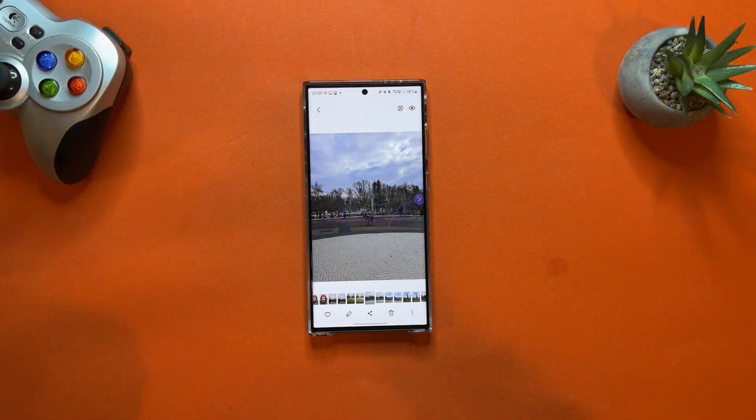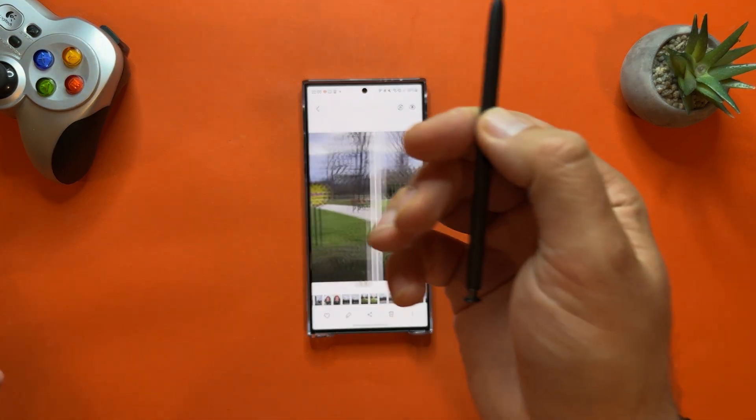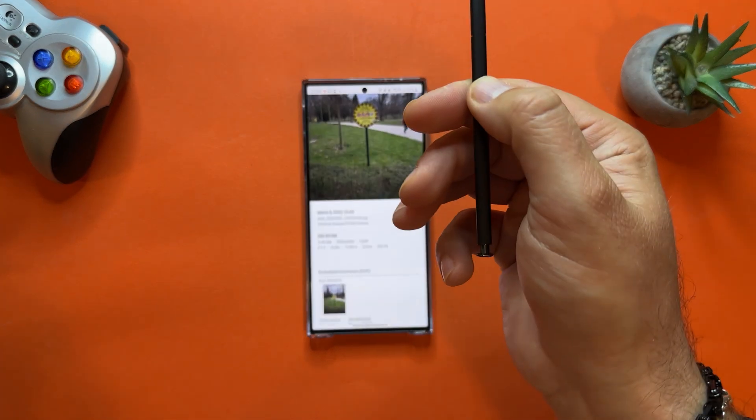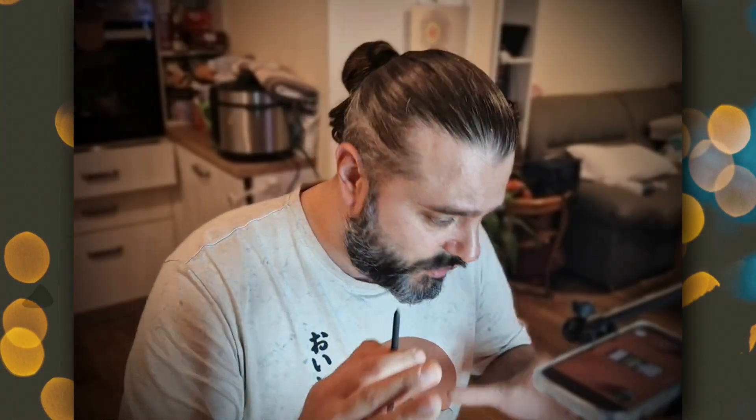Tip number fourteen is S Pen navigation — it works like some Harry Potter-style thing. Hold your S Pen, open the Gallery, hold the button, and you can scroll through pictures. You can also go up, go down, zoom, and even use the S Pen as a remote shutter. So if you want to take a family photo, put the phone somewhere and use the S Pen as a remote shutter.